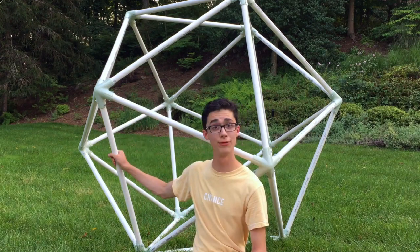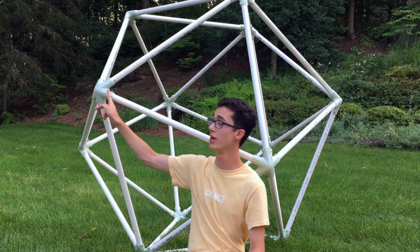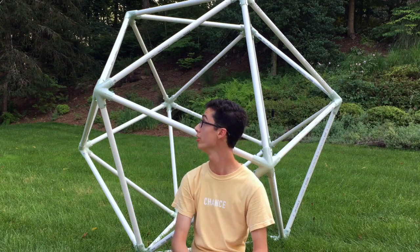In case you want to build my design for yourself, I'll have a Thingiverse page linked below with the design files for this connector. You can download them yourself and make your very own giant PVC geodesic dome.